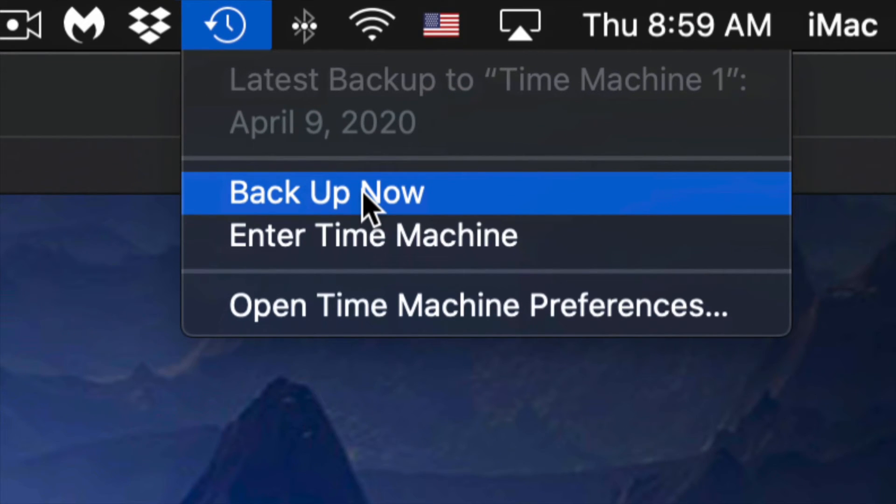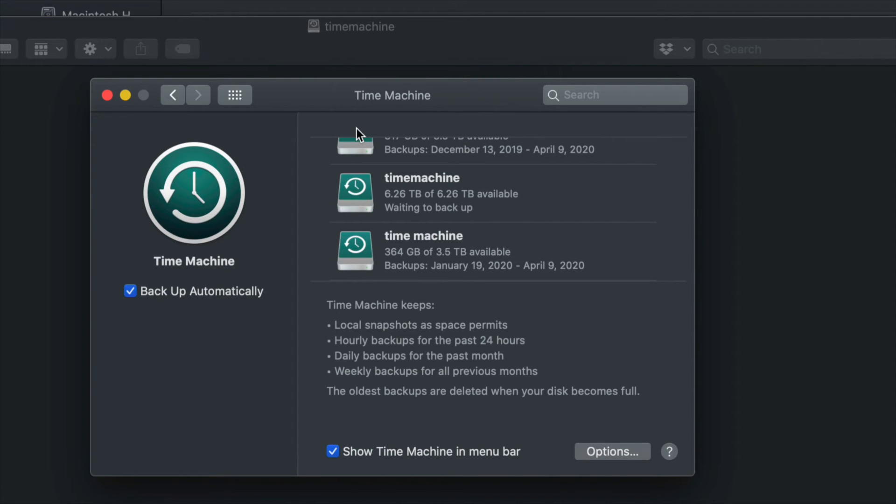Click Backup Now and it will start making that backup. It can take a very long time for the very first backup because Time Machine backs up everything on your Mac. Depending on how big your data is, it will take some time. You don't need your external hard drive always hooked up — just connect it when you want Time Machine to run and manually trigger the backup.